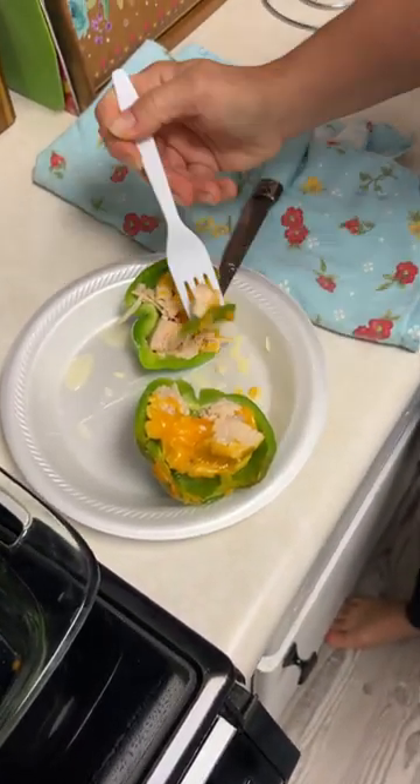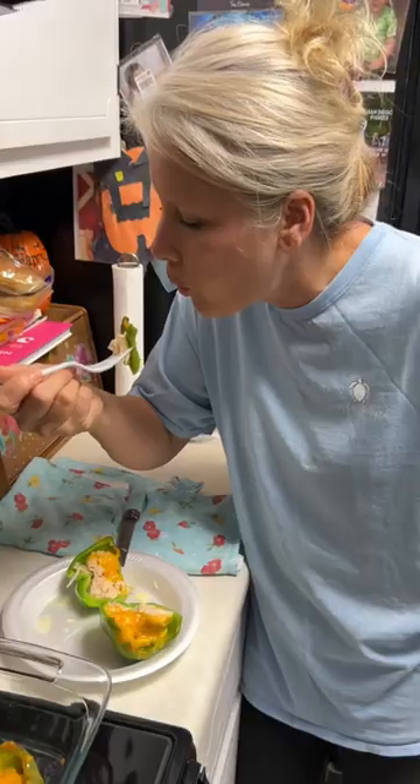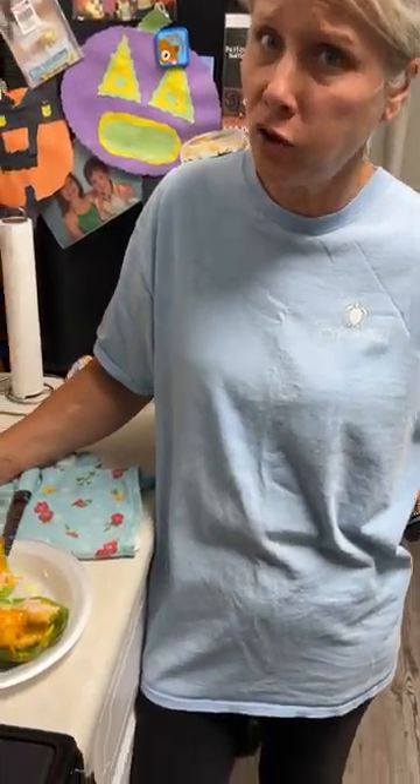I'm gonna get it all on the fork. Oh, it's kind of drippy. It's supposed to be drippy like that. That was so good.